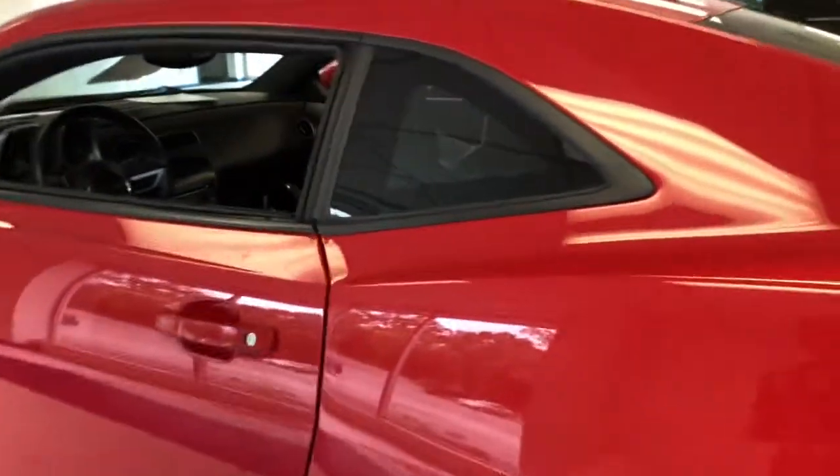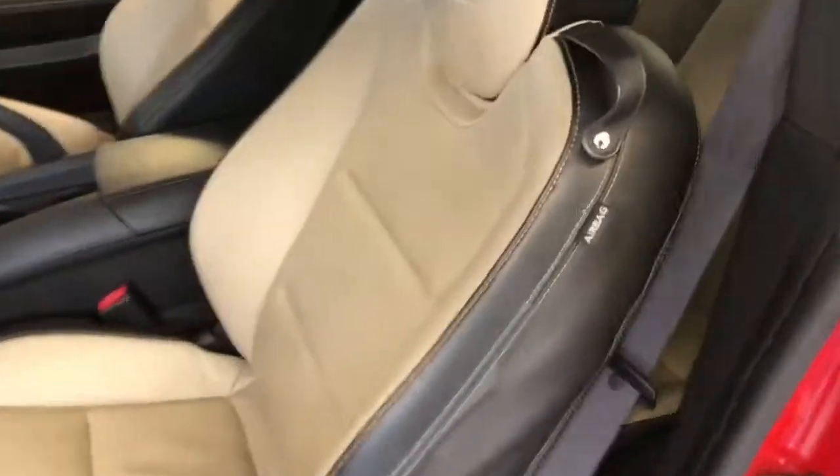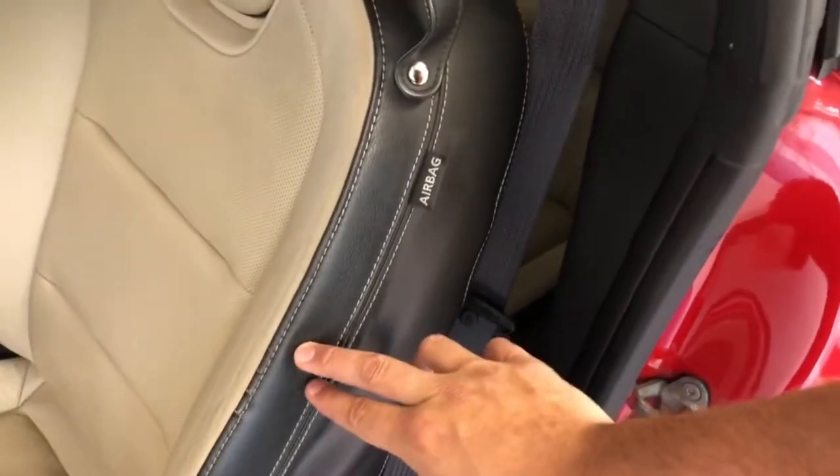Coming around, just going to step inside here. You can see that you have a beige leather seat with a black leather trim, and into the black leather trim they use beige stitching to sort of give it a nice offset look.